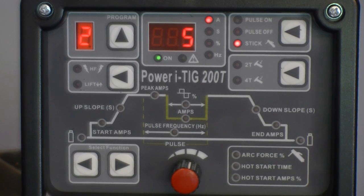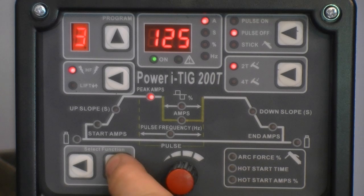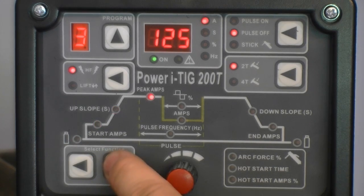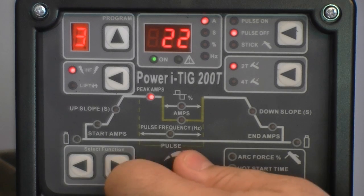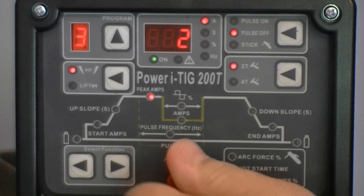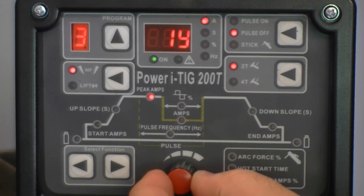If there is a unit issue, the trouble code will display at this point. The left and right select function button scrolls through the main settable features in order of the progression of the arc cycle. The adjustment knob increases and decreases parameter values. Push in on the control knob to adjust rapidly in increments of 10, or release the knob to adjust slowly in single increments.